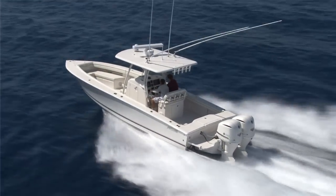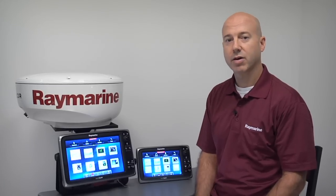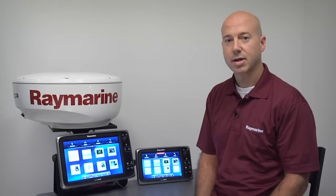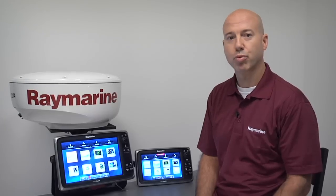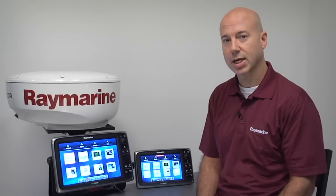Hi, I'm Mark Garland, Product Manager for Raymarine's Multi-Function Displays. Today I'm going to take you through our new Lighthouse Version 4 software for our C-Series and E-Series MFDs. Lighthouse Version 4 adds a long list of enhancements that are going to greatly improve the user experience and make it even more easy and seamless to navigate. Let's take a look.